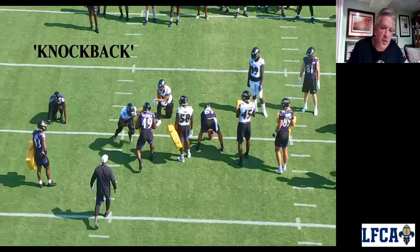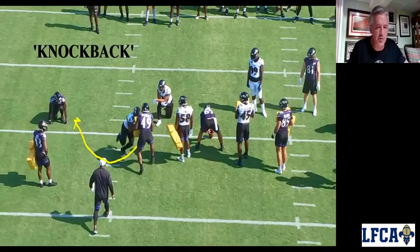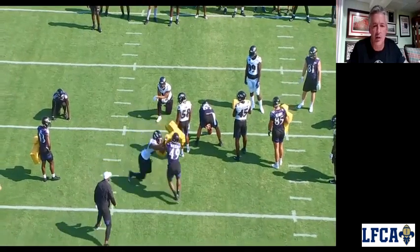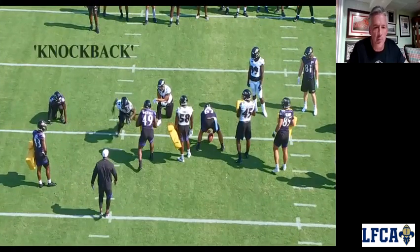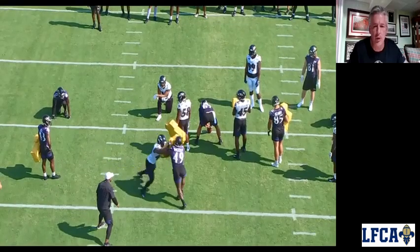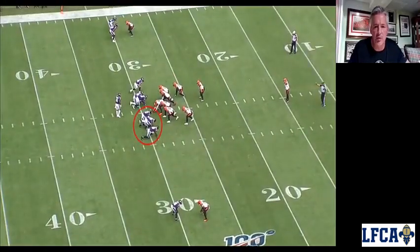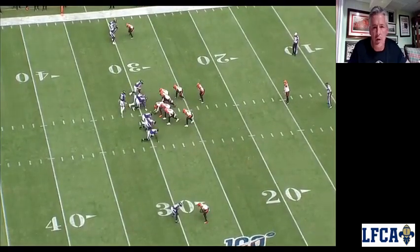Most of the time, especially in the NFL, guys are going to want to release outside. So we're going to try to force that outside. We call it a corner technique — try to stop him from going back outside, lock out with that outside arm right here, and try to knock him back and stop him from going outside. We'll talk about that more in a minute. You'll see it here — just a good knockback technique on the outside.